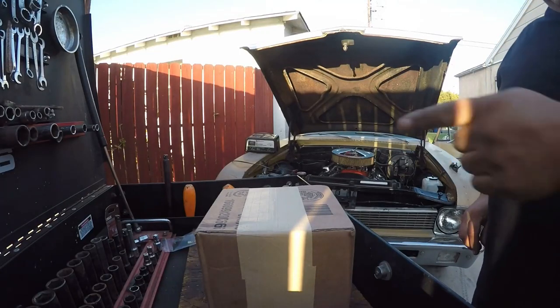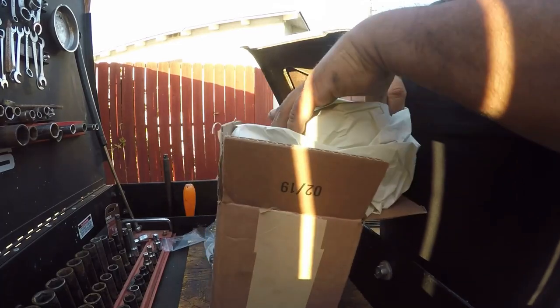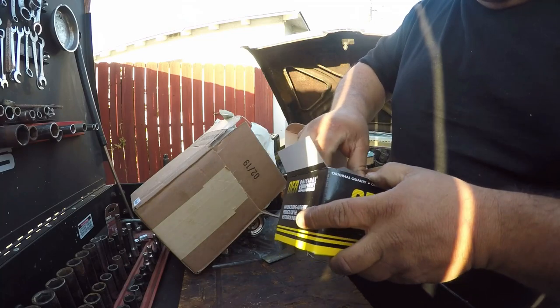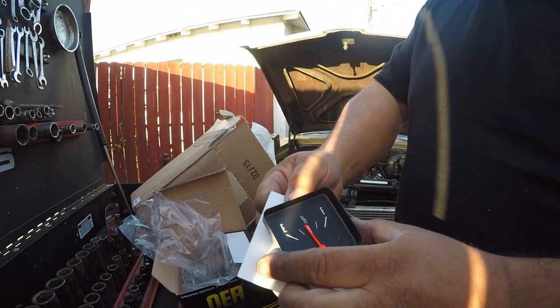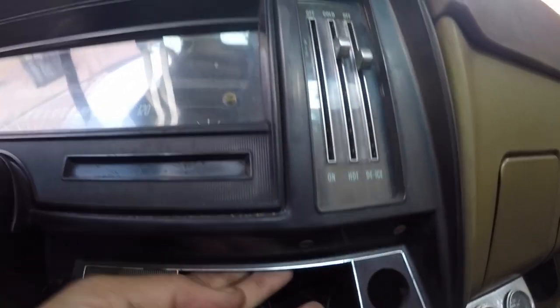Let's look at that original equipment reproduction — brand new. Hopefully it'll work, we'll see. I can see a crack right here, so I'm gonna have to worry about getting something new for that.